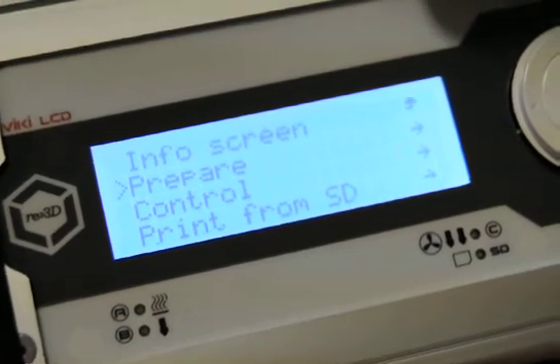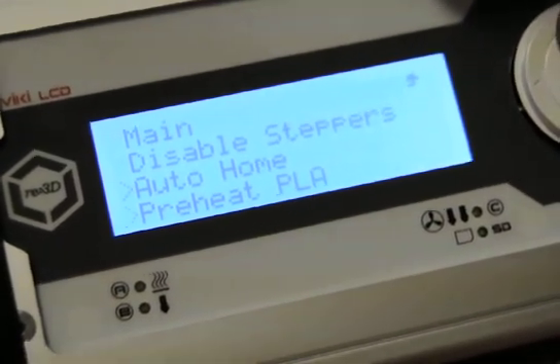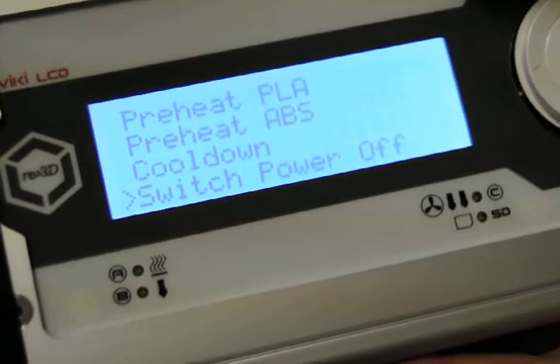Under the prepare screen, we can disable steppers, we can auto-home, we can pre-heat the machine for PLA, ABS materials, cool it down, even switching off the power.